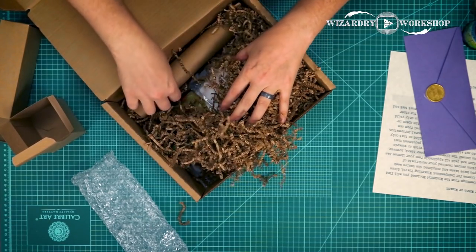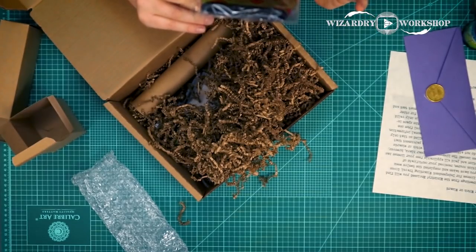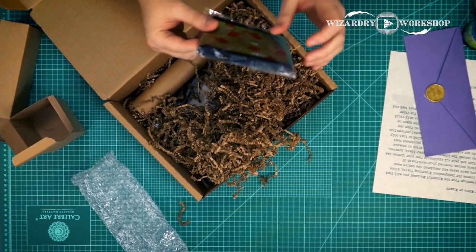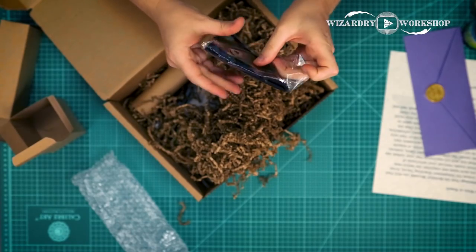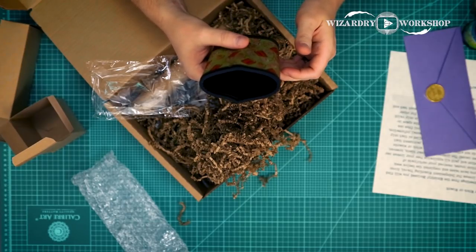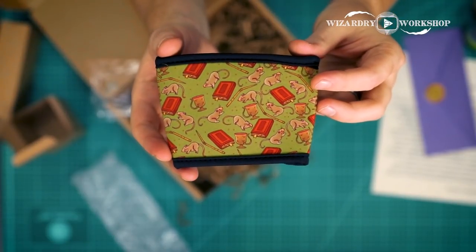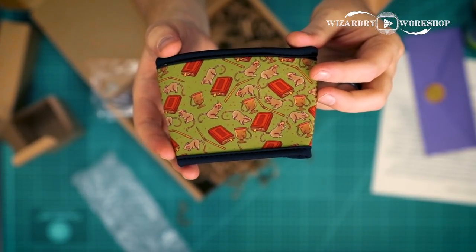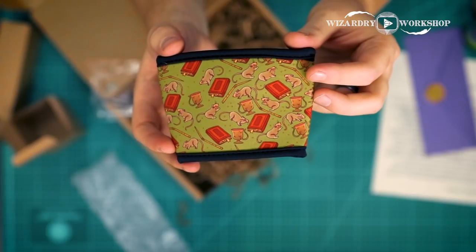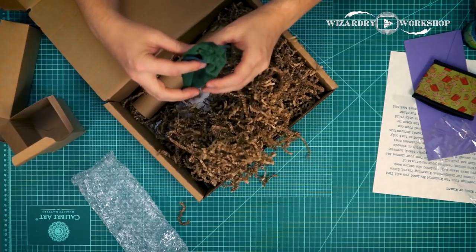Let's continue on. Is this another mask? They did a mask last time. It looks like a mask, but I don't think it is. Oh, it's like a cup sleeve thing — a koozie, I think it's called. So it has like magical books on it, and rats, and a broken wand. Not in love with the actual design itself, like the pattern. Let's set that one aside and take a look a little bit further.